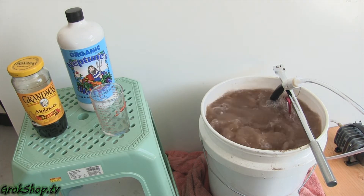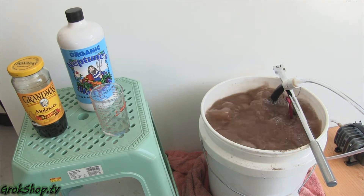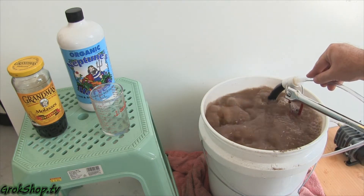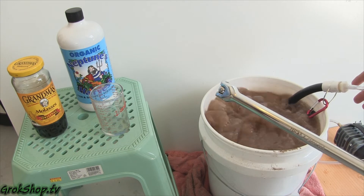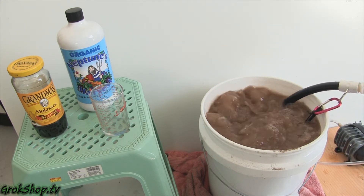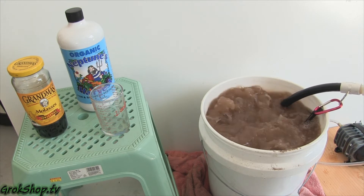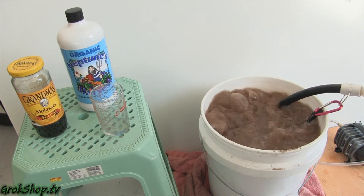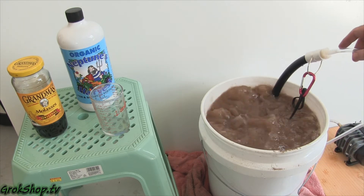By the way, that's me turning the volume down on the bubbles in the edit — it doesn't actually get that quiet. You can see that if I remove the bar, it lifts right out. The bubbles are probably all coming up on one side, though I think it eventually works itself out if you let it sit like that.